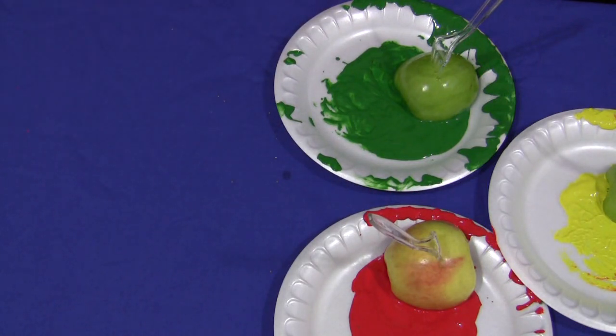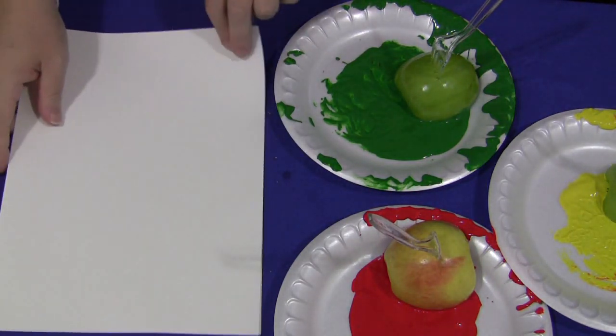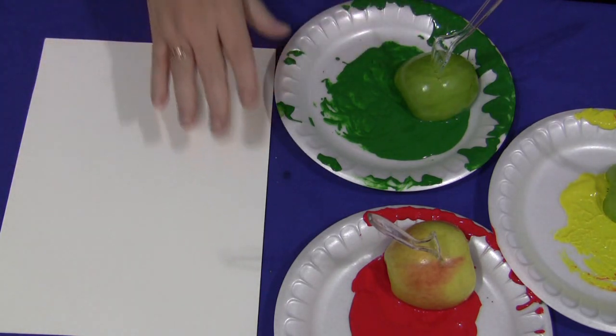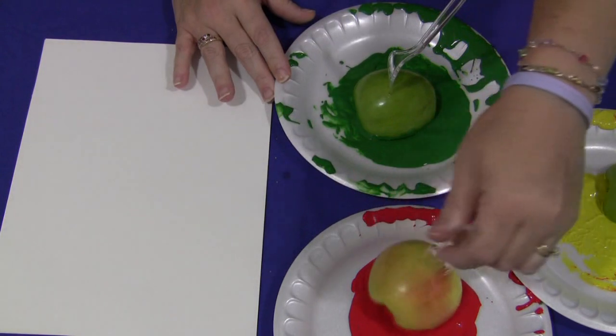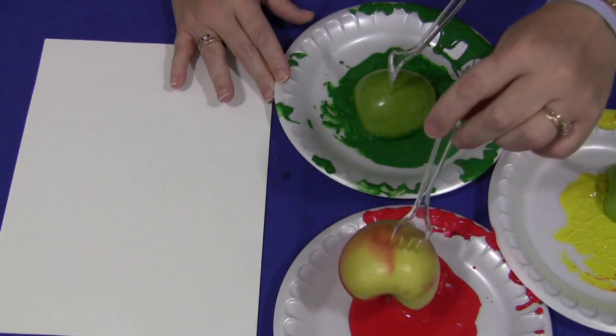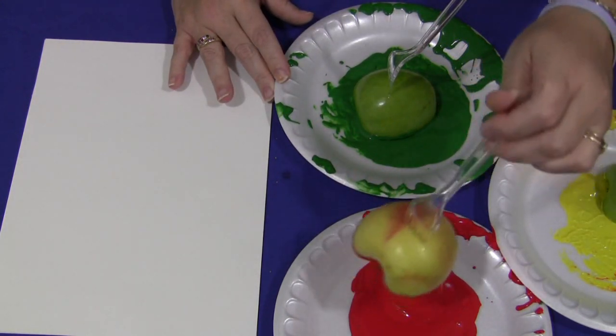So I'm just going to show you quickly what you would do. Again, you would just need some paper set out for the children, and you could put the apples already in the paint. You will notice that I have plastic forks in my apples, and this is simply a handle for younger children to hang onto the apples.